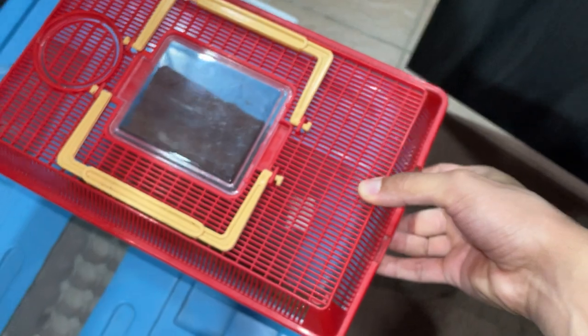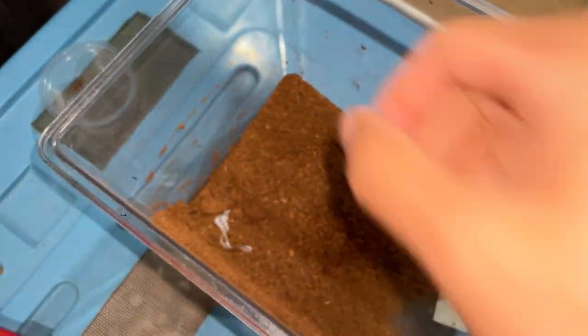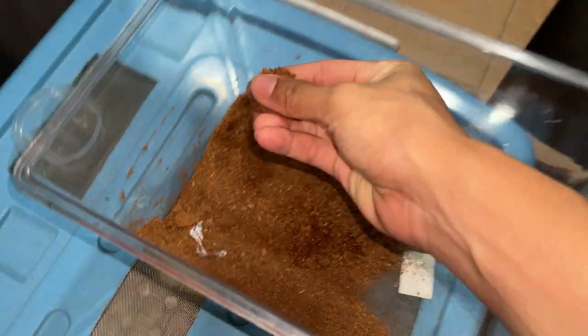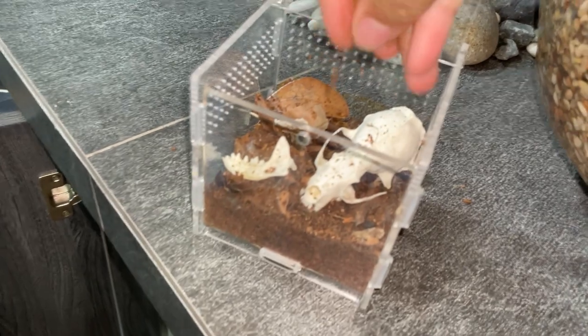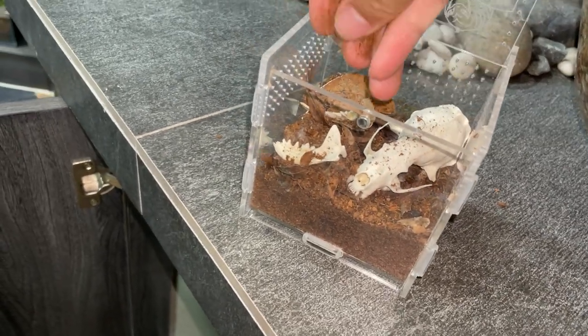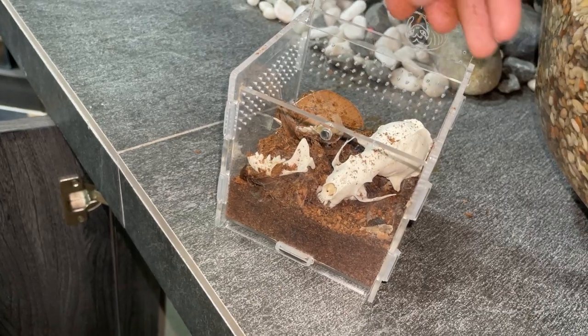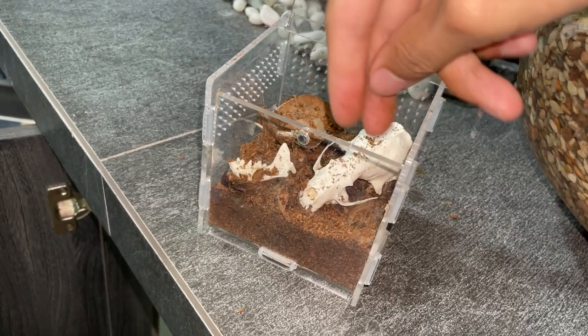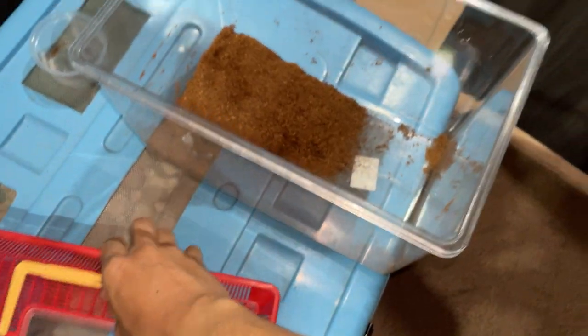I've got a little bit of cocoa fiber over here. I'm just gonna sprinkle in a little bit of dried cocoa fiber, sprinkle in a little bit, to make it look like I didn't just put that skull in. Yeah, something like that. Looking good. I like how it turned out.